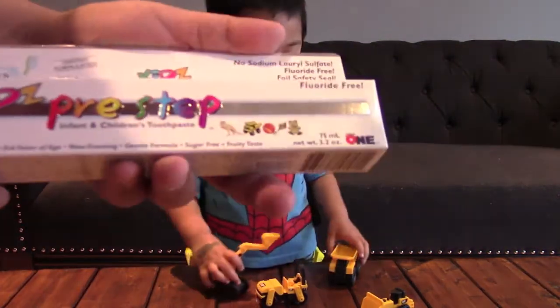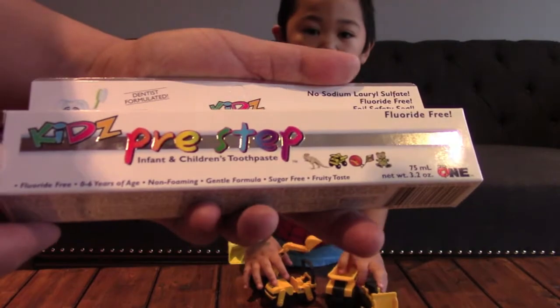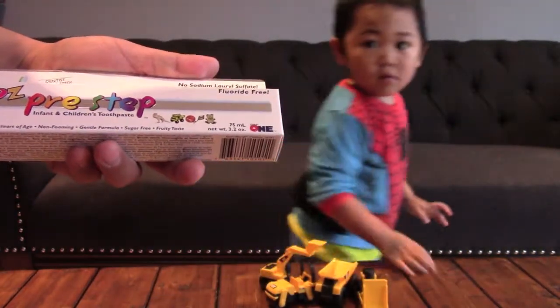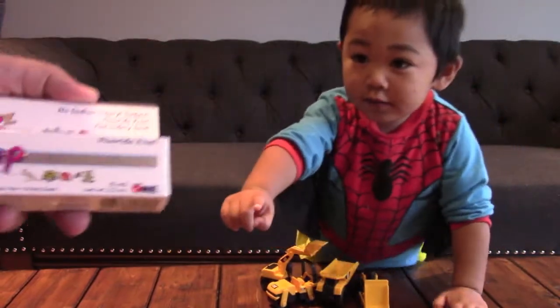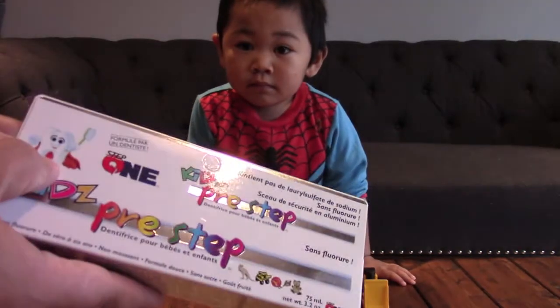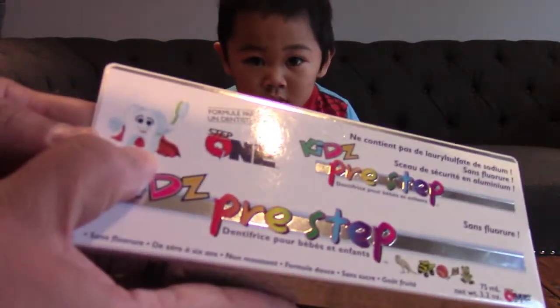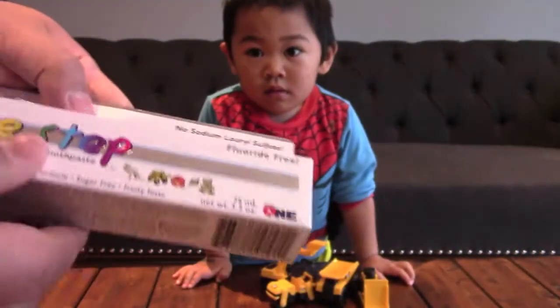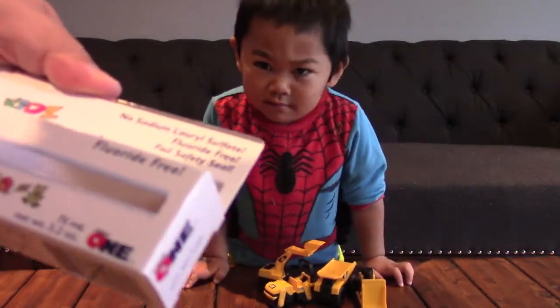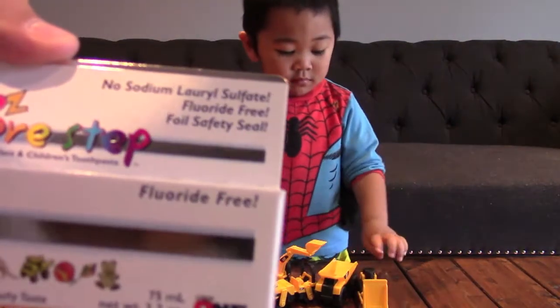We'll open the toothpaste first. This is the Kids Pre-Step Infant Children's Toothpaste. Superhero's brushing! It's a super tooth — the superhero tooth. No Sodium Laurel Sulfate.